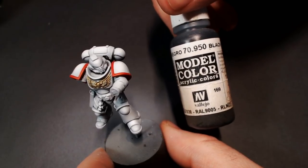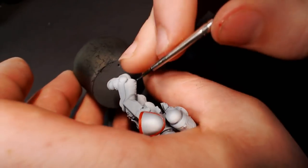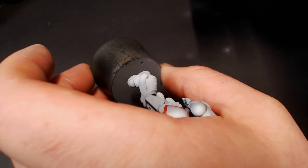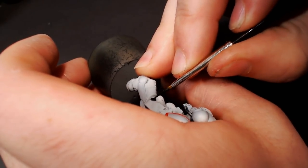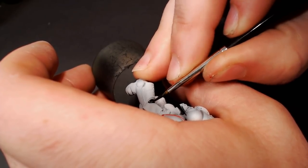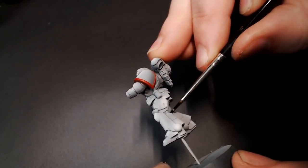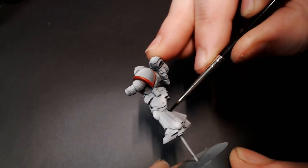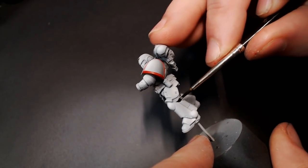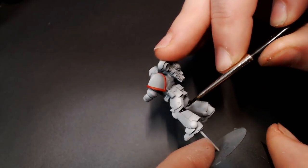Now we're going to pull out Model Color Black and do our joints. I prefer dark black rubber-style joints for loyalist Space Marines, and metallic joints when I'm doing Chaos Space Marines — but this is entirely optional. If you want to do a steel color for the joints, feel free, as long as it's dark enough to give you some color separation with the white armor. I prefer black though, so that's what we're doing in this video.